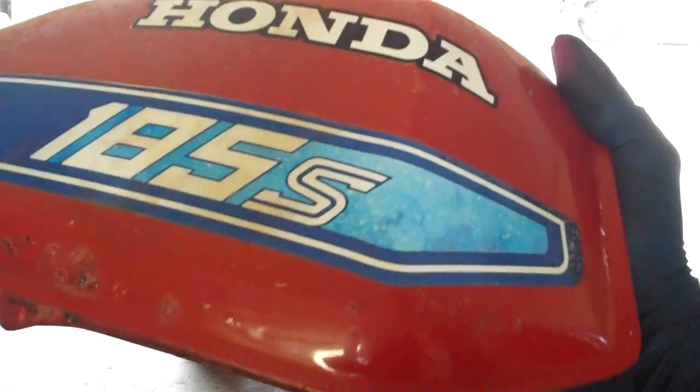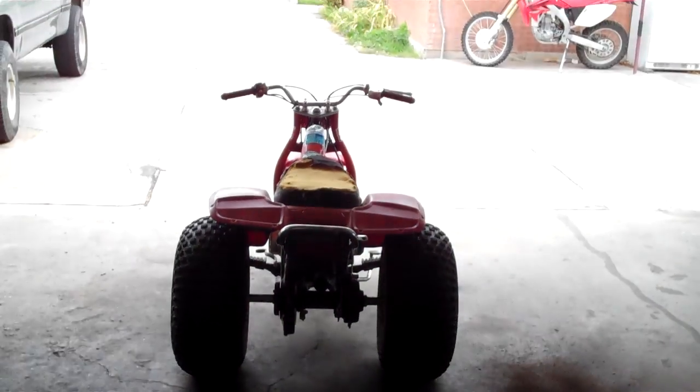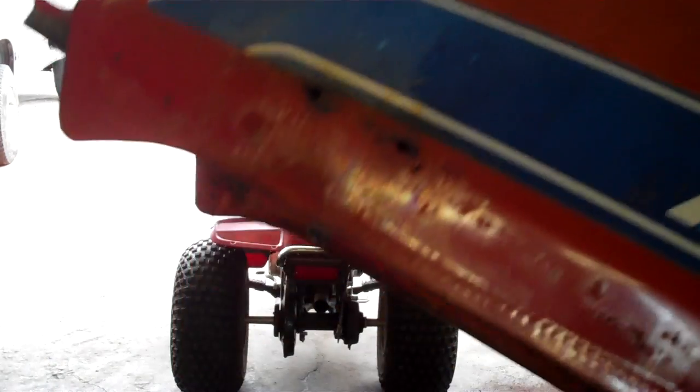I'm still working on the gas tank. As you can see, I've got the four-wheeler together. I've got a water bottle as a gas tank. I flushed all the water out with gas first, then killed some weeds with it.